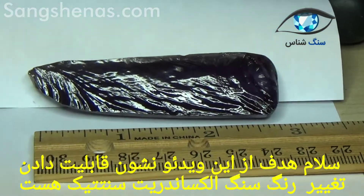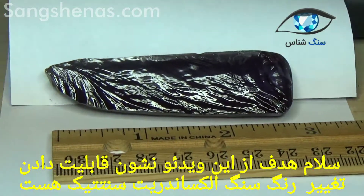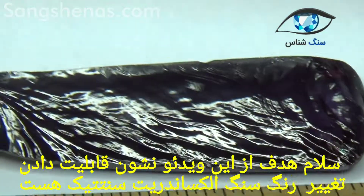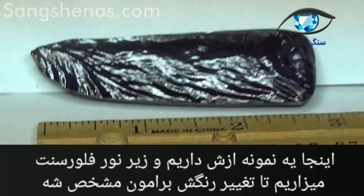Hello. The following video is a demonstration of the color changing capabilities of synthetic alexandrite. What you're seeing here is a specimen currently under fluorescent light.